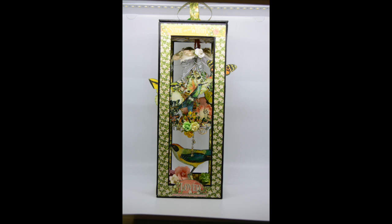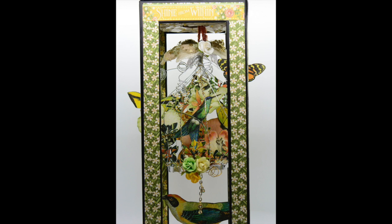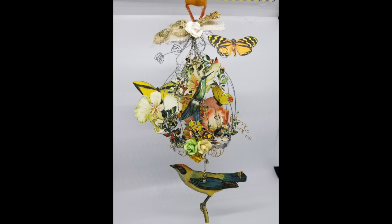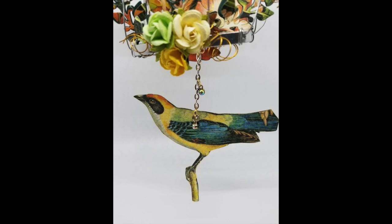I put lights in the top, I decorated the side panels, and I cut paper and put together fun little elements that I thought would make something really pretty. Then I had to figure out a way to hang it inside of the box and make sure that nothing came apart as I put it together.